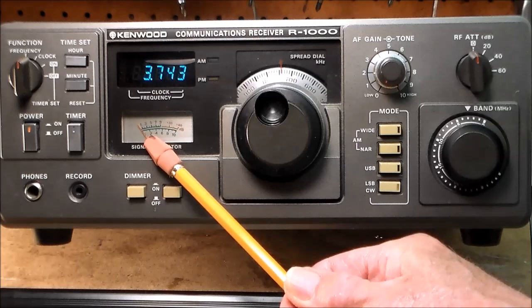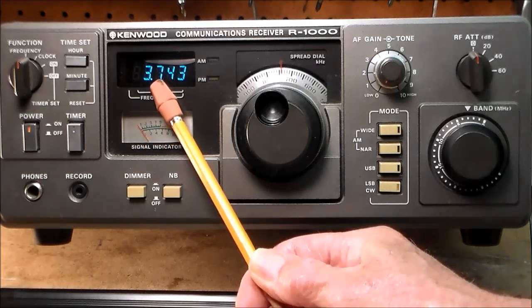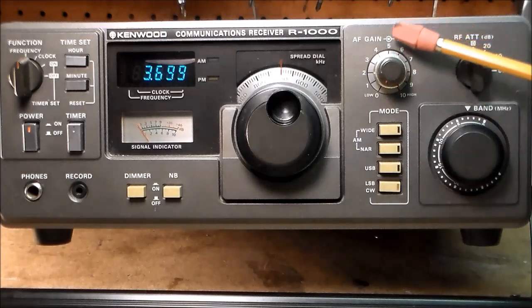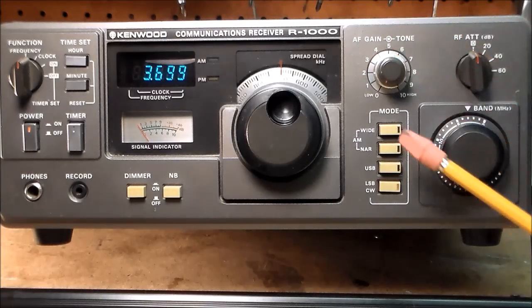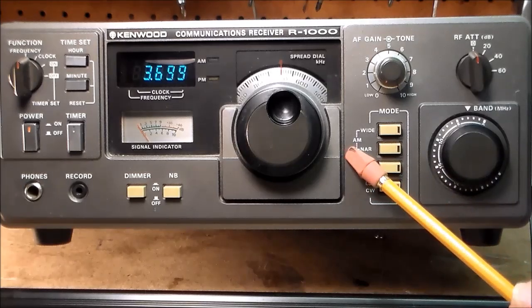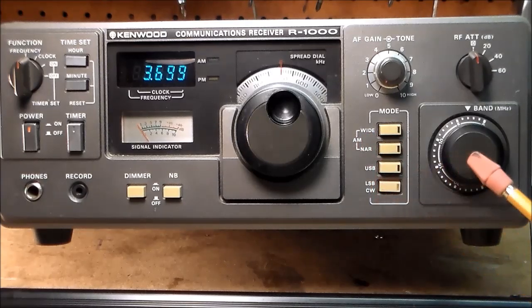Here is your S-meter — signal strength meter. Up here is your frequency readout in megacycles and kilocycles. This is the control for tuning. Up here, you have a concentric control for volume and tone. Down here, we have four different modes of operation: AM wide, amplitude modulation wide, AM narrow, upper sideband, and lower sideband.